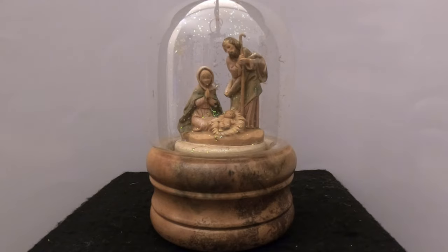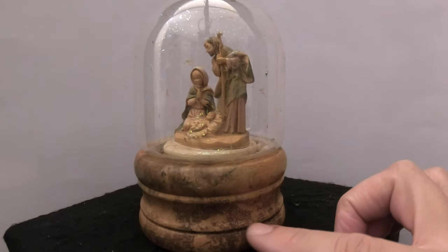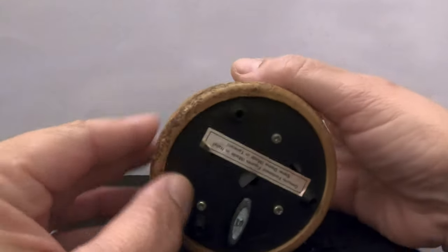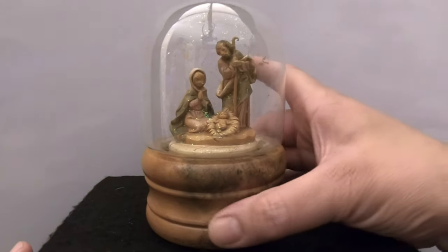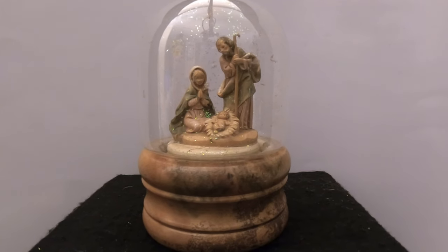Not only has it lost all of its water, but apparently as it was leaking it caused some mold to grow on the base. There is also a small crack in the base which we're going to see what we can do about — at least keep it from getting any worse. We're going to take this apart, get it cleaned up, put some fresh water and glitter in there, hopefully clean up that base, and get this thing restored back for Kristin.